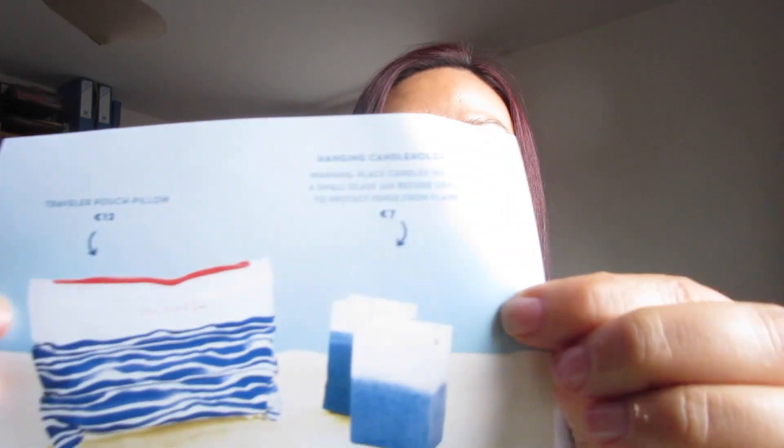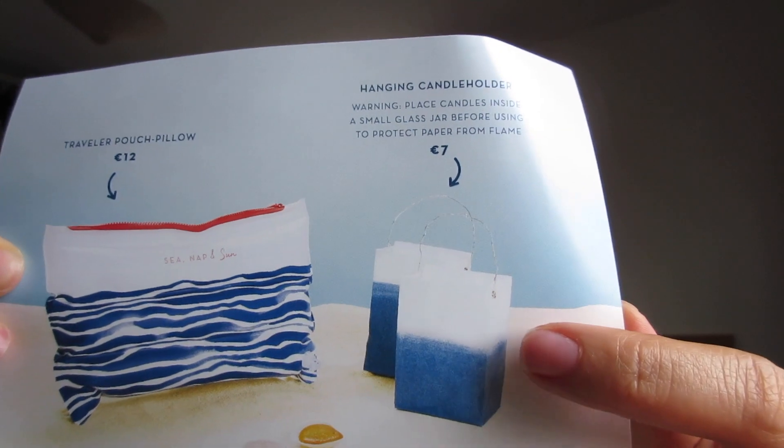I think that's everything for the month of July. Again, I'm really sorry I posted this video late — I went on holiday and by the time I came back I started work again. Oh look — I found the picture showing how to use the wire to make the paper bag candle holder! That's how it works. Let me check if there's any pricing for the products: the travel pouch pillow costs 12 euros and the hanging candle holder costs 7 euros.